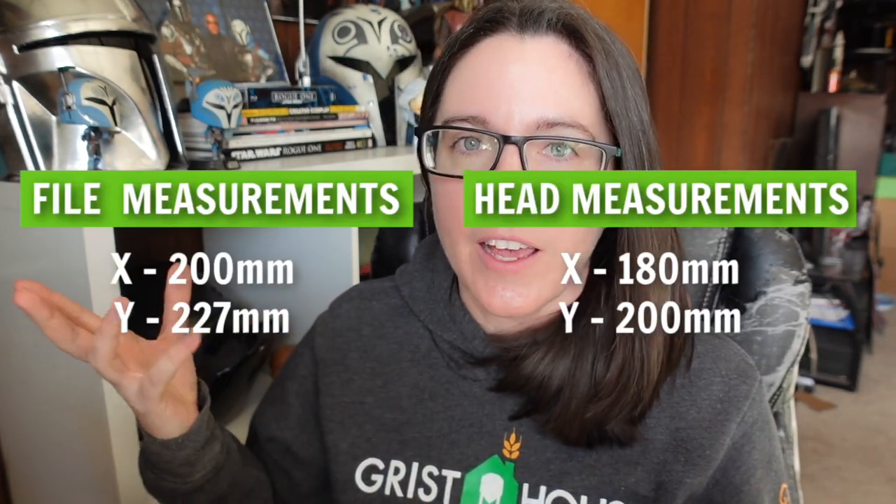Once you have all of your internal measurements, you can start to worry about scaling. If your internal measurements are higher than your head measurements, you're probably good to go, but it also means you could scale the helmet down a little for a tighter, more snug fit. For me, my husband's measurements were just a little too close to the internal measurements, so I knew everything needed to be scaled up just a touch. Just a reminder — everyone has a preference for how their helmets fit, and don't forget to account for things like padding or fans inside your helmet.